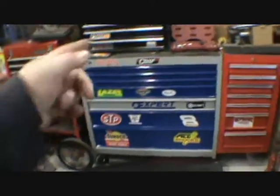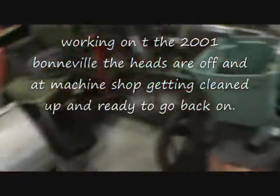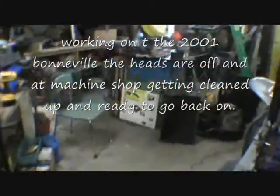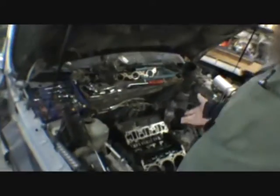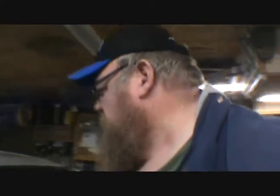Yeah, I like that toolbox. Good day everybody, how's everybody doing? I see the little gremlin mechanics didn't come out here and work on this last night. What do I pay them for? Hey everybody, how's it going?